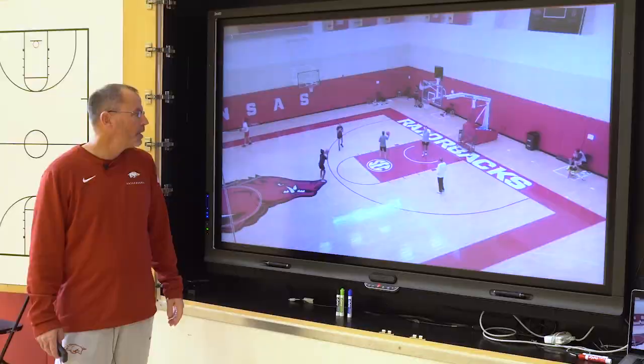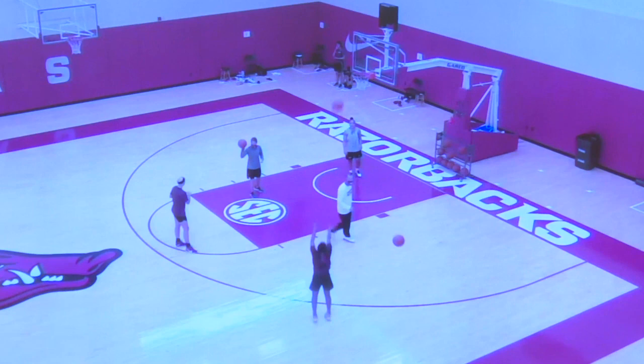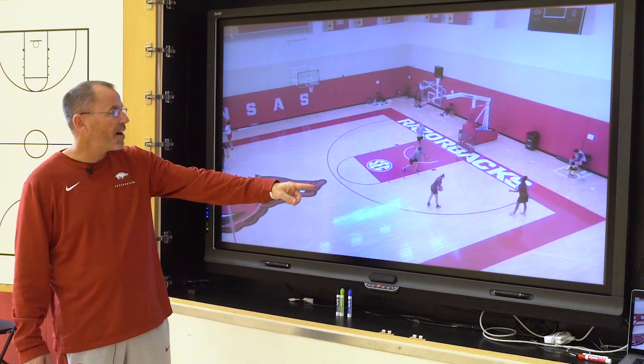Every time Mack makes two in a row, she's going to move to the next spot. This is a great drill — we try to teach the kids, don't worry about your misses. We're trying to get hot, make two in a row, move on to the next spot. As you can see, we don't chase long rebounds around. We just grab another ball from our rack.